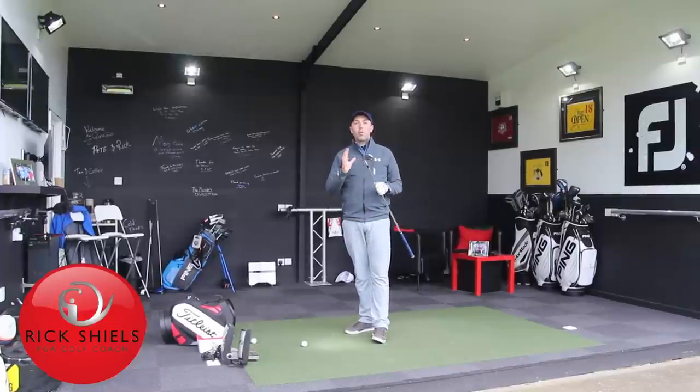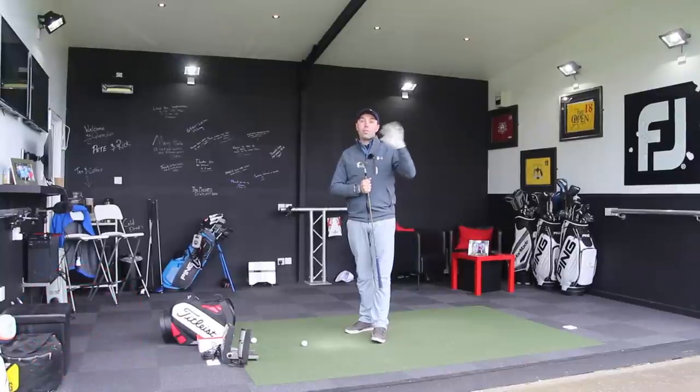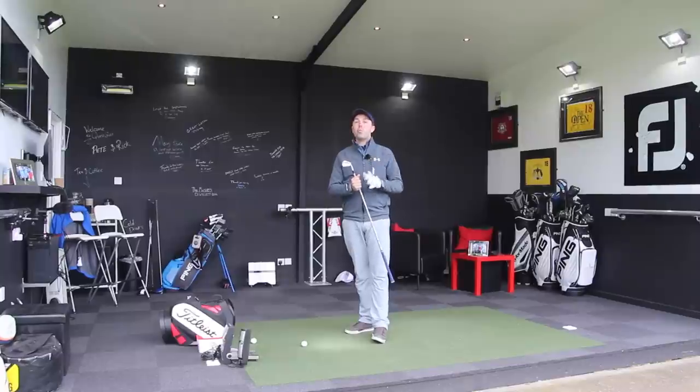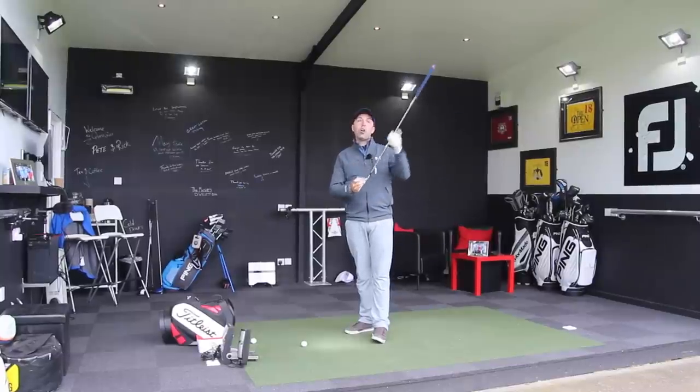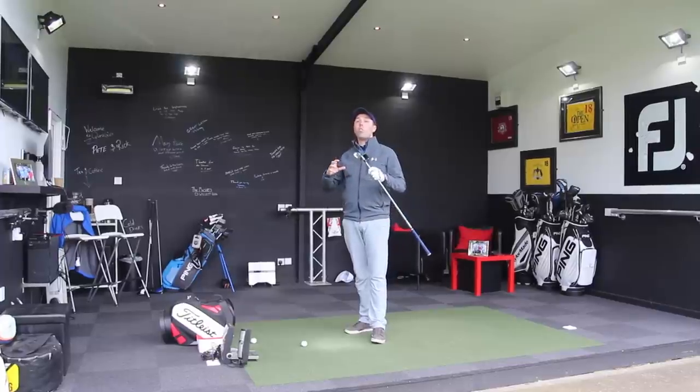A lot of golfers will be comfortable up to about a 7 iron, but then from 6, 5, 4 and 3 irons they really struggle. They really struggle with hitting low lofted long irons and it's more about changing the mindset of how to hit these irons and really changing an awful lot of the technique.